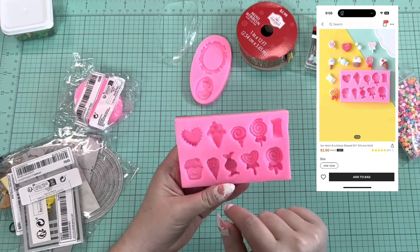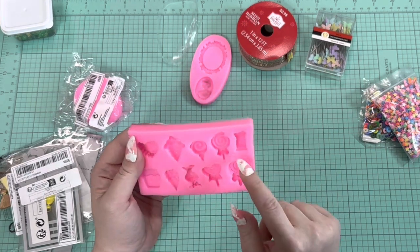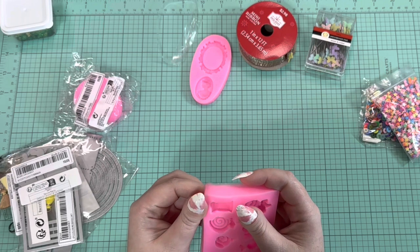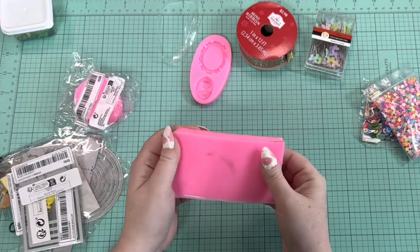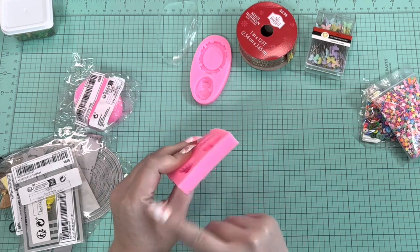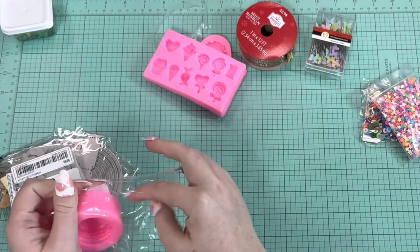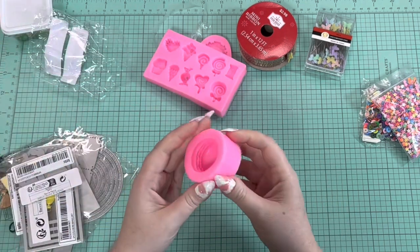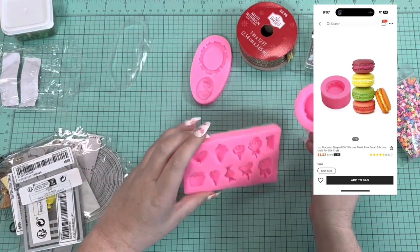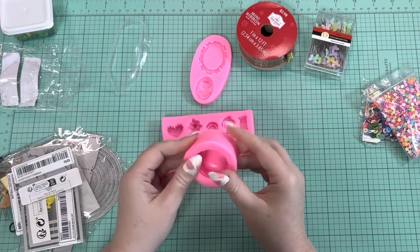I also got this candy mold — we have some different lollipops, an ice cream cone, a cupcake, a round candy, a heart cookie that says 'love' on it, and I think one that says 'sweet.' This mold looks a little dirty but it's probably just from the factory and I'll clean them before use. Then this one — I didn't open it — is a macaroon mold, and it's a little bigger than I thought. I was hoping for something smaller to make charms for dangles, but I'll use it for something. They seem pretty sturdy and don't look like they'll rip easily.